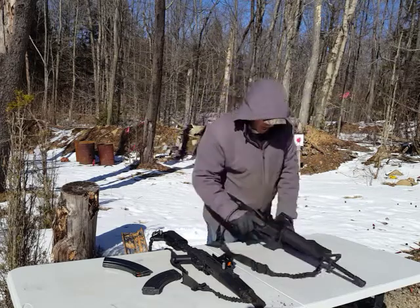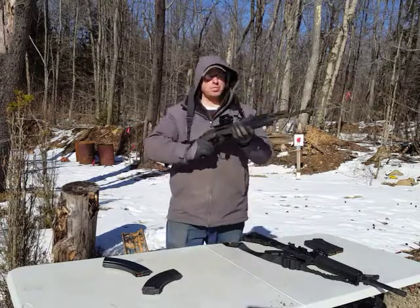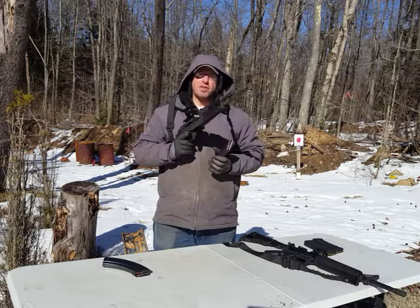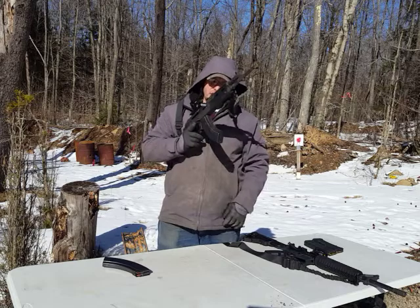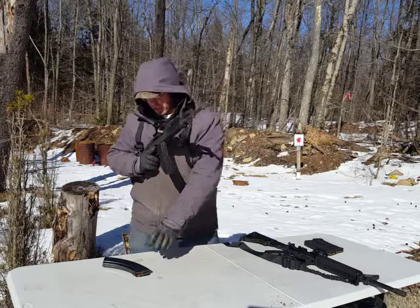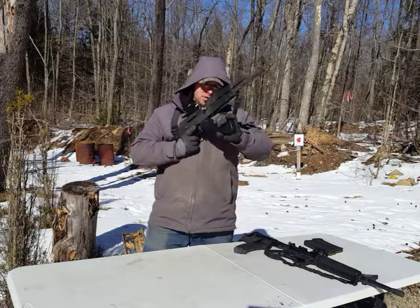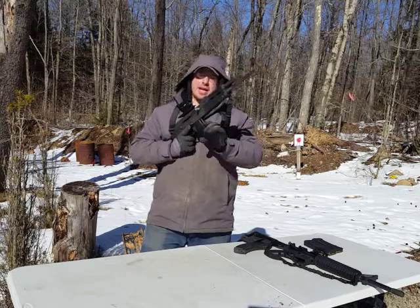So now let's compare that to the AK-47. The AK-47 magazine, instead of going straight in, it rocks in. Basically there's a rivet here and there's a hook on the front of the magazine, and that's how the magazine goes in. For an emergency reload, the most common way is to take the next magazine, hit that release, use that to pop out the magazine, and get the next one in.